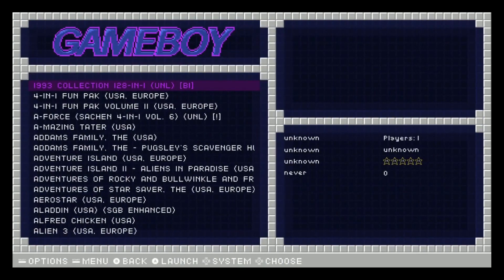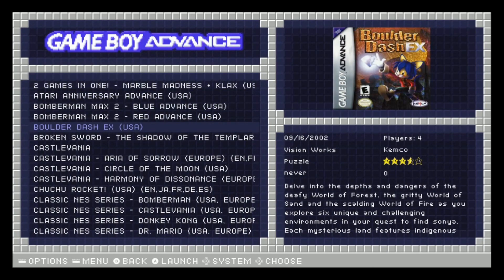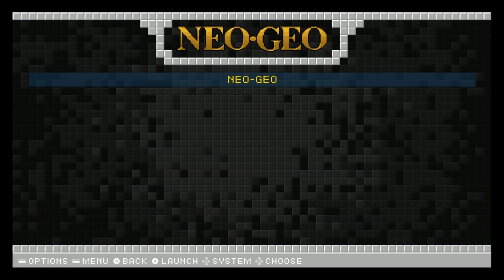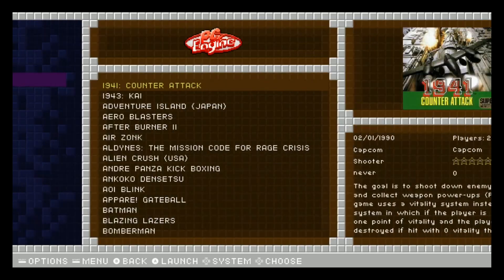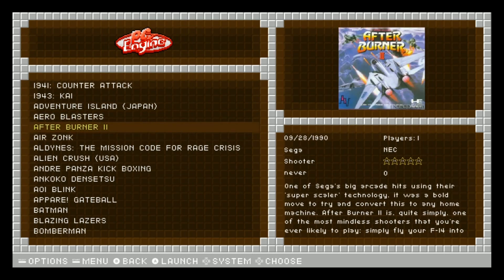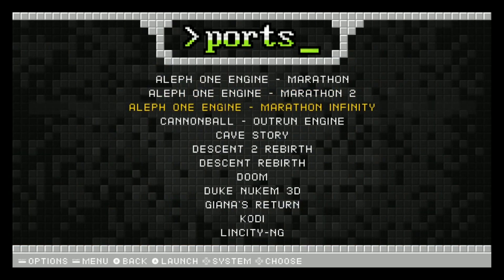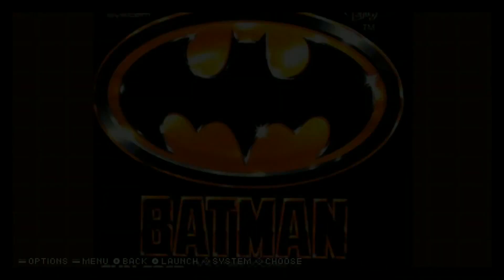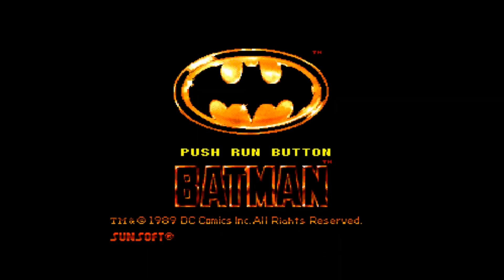Alright - Game Boy, Game Boy Advance, Game Boy Color, Macintosh, Mega Drive and the stack, Neo Geo. Let's try one of these - Batman! Running on the Libretro Beetle emulator. Cool music. Start - Gotham City, it's dangerous!